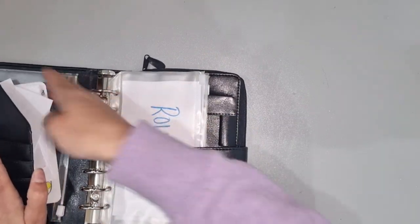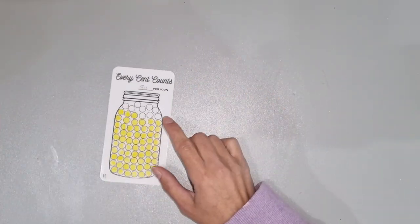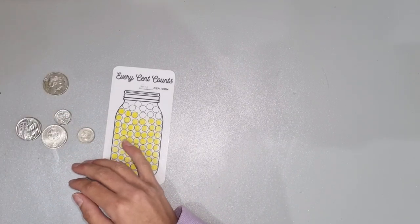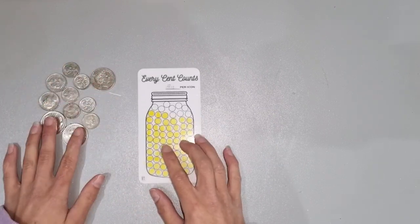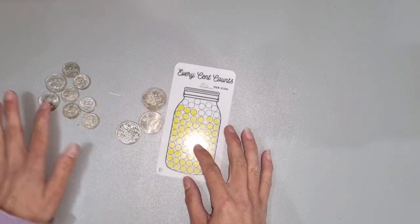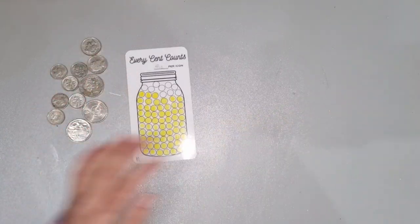Before we get into that, if you remember I was doing the Every Cent Counts challenge from silver — I've been collecting my silvers. I do apologize for the background noise and for the shadow, it is evening here. So for silver this week we have 20, 40, 60, 70, 80, 90, a dollar and 10, so we can color two icons.